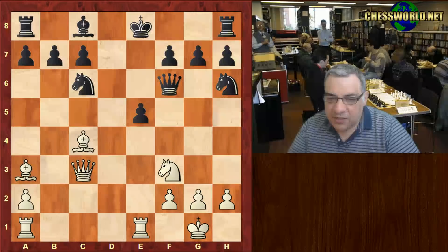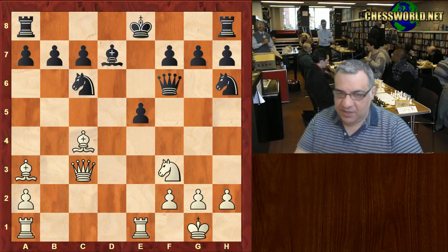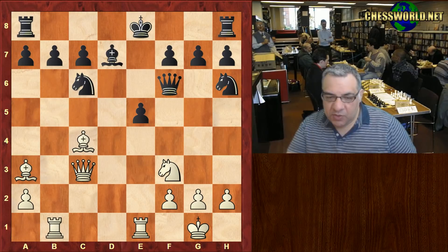Rfe1 — now with the Queen here instead of eyeing b7, Black hopes to castle queenside with Bishop d7. The welcome committee is set up with Rook ab1, and Black castles queenside.